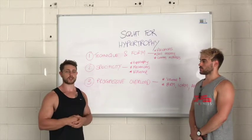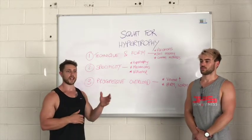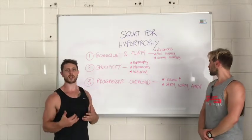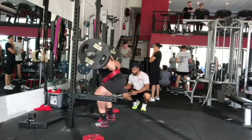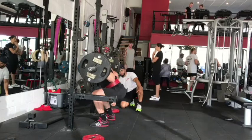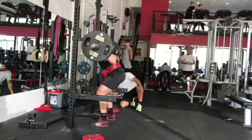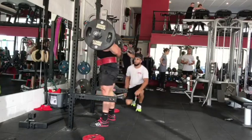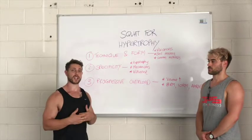Adding one rep each week to your top set on the squat, keeping sets consistent in your back-off sets, and adding one to two sets over the course of four to six weeks is a great place to start. When testing improvements, testing your one rep max isn't beneficial for determining whether you're building bigger legs, as it lends itself more to neural adaptations. Instead, test your eight rep max, ten rep max, or an AMRAP — as many reps as possible. If your ten rep max has gone up, chances are your legs have gotten bigger, because the neural contribution at that rep range is insignificant and muscle is the primary determinant of whether you can do more reps.